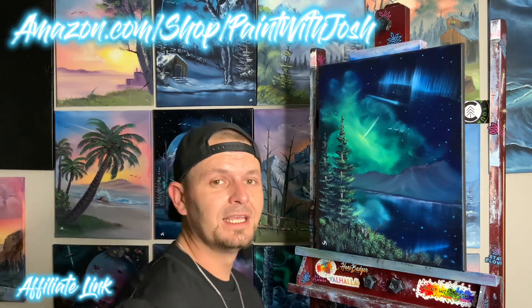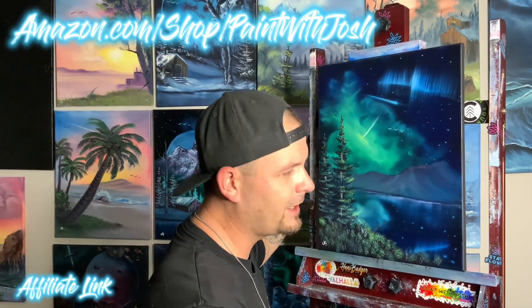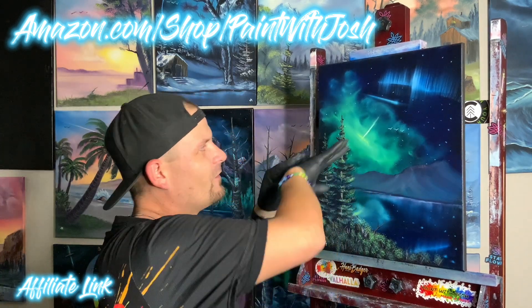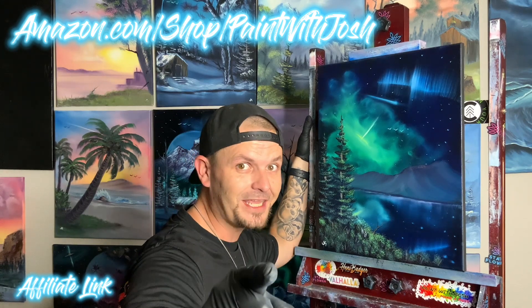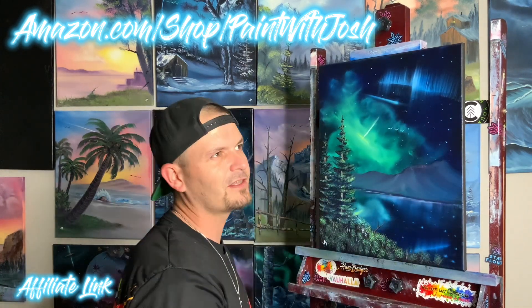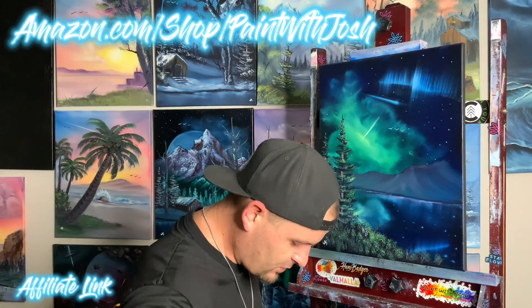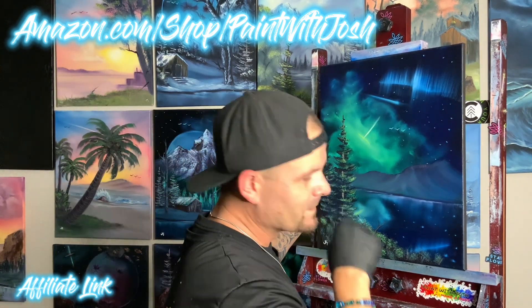All right guys, this one turned out fantastic as always. I want to thank you guys for watching, thank you for tuning in, and until we see you guys on the next one! [Bloopers: multiple failed outro attempts] Hi guys, welcome back to Paint with Josh — today we did a 16 by 20 inch canvas, gorgeous galaxy off in the distance, our auroras, far-off mountain, gorgeous reflection in the water, even the stars reflect, trees, little bushes in the front. Fantastic little easy painting for you to try — check the description down below for everything you need.